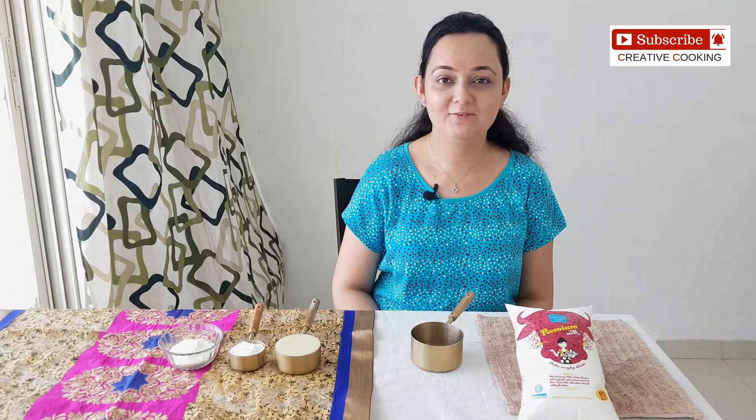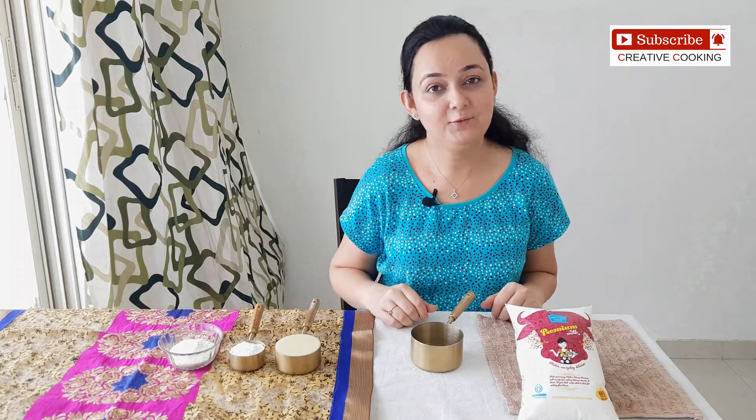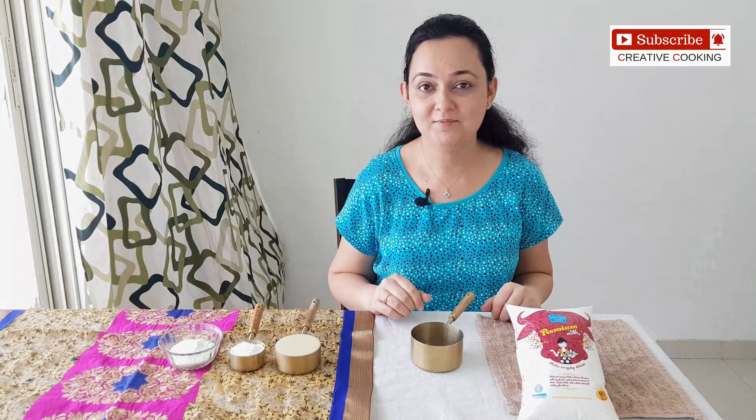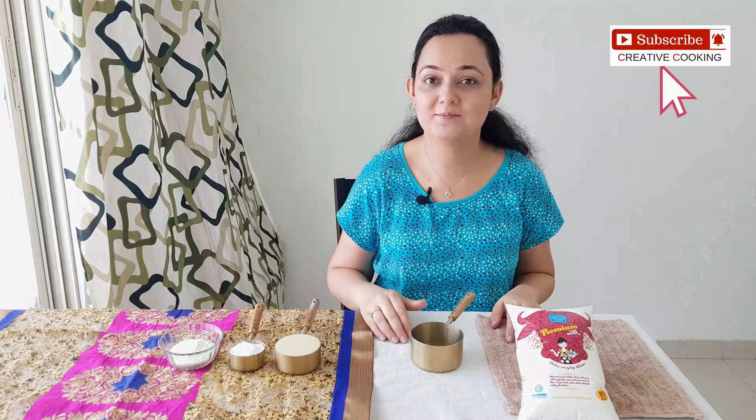Hi, welcome back to Creative Cooking. If you are new to my channel, my name is Dr. Gajal and today we are making Butterscotch Ice Cream. If you want more such recipes on ice cream, then make sure that you subscribe to my channel.